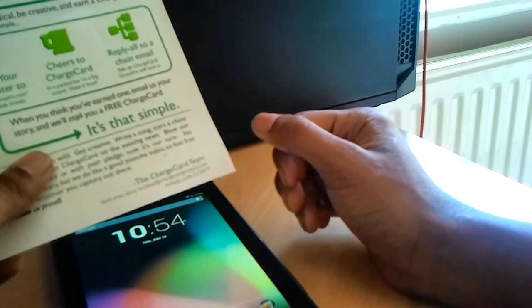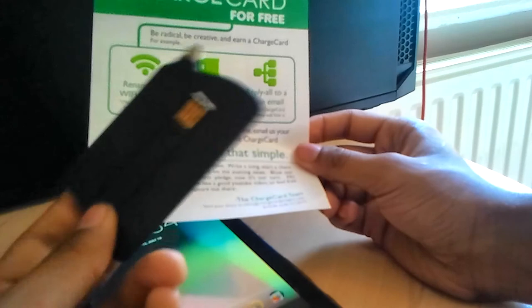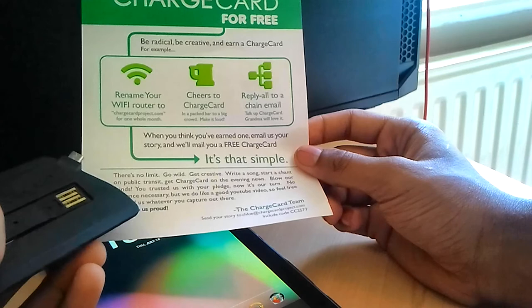If you're going to check them out, go to chargecardproject.com. They've got the charger for Android devices with micro USB, the Lightning cable, and the 30-pin cable for the iPhone 4 and 4S. Once again, thank you for watching this review. Hope you enjoyed it — take care, check out the other videos, let me know what you think, rate, comment, subscribe, and see you in the next video.